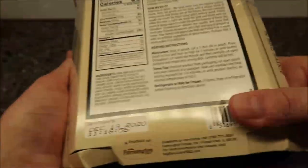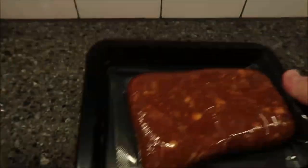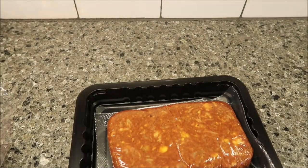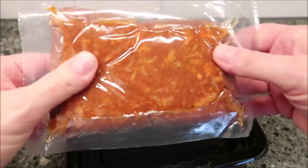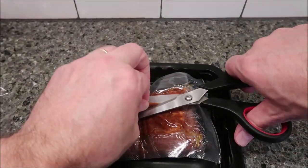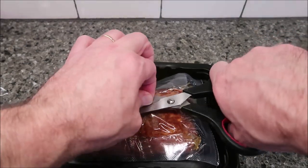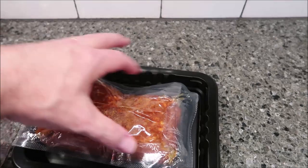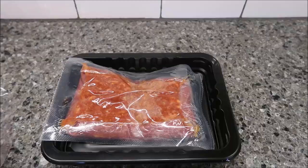It's in a plastic wrap. I did cut the end just to make it easier — so you wouldn't have to see me struggle with plastic wrap. It looks pretty packed in there as far as the barbecue goes. I usually go to the back side and cut just a little vent hole right there. I'm going to get this in the microwave for three minutes.